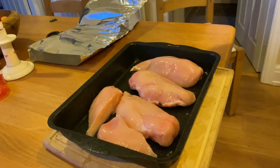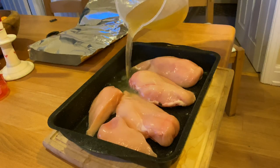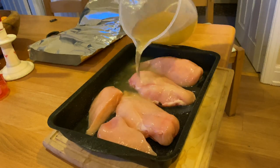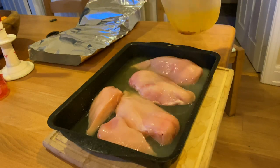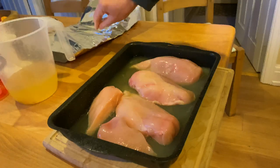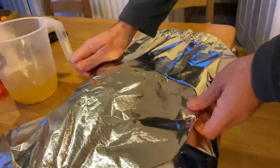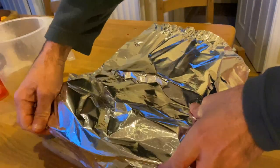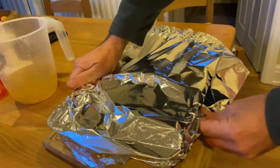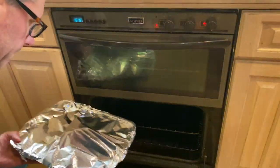I put the chicken breasts into a baking dish and then added about a pint of hot chicken stock. I thought it was important that the chicken breasts poached a little bit and kept the moisture. Once the stock was in, I covered it with tin foil.